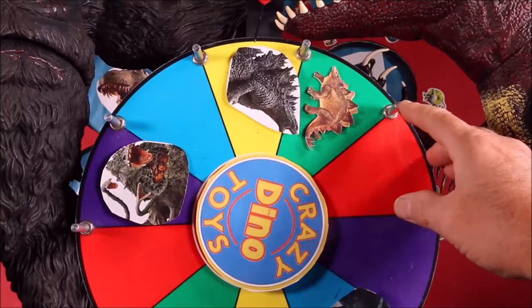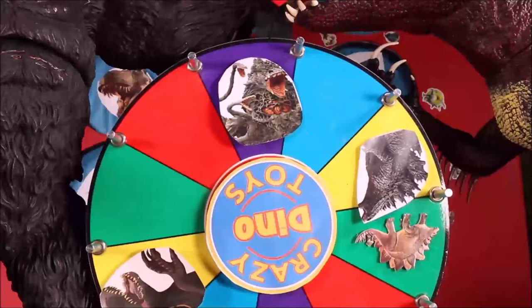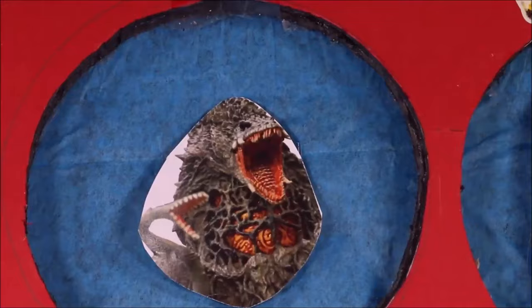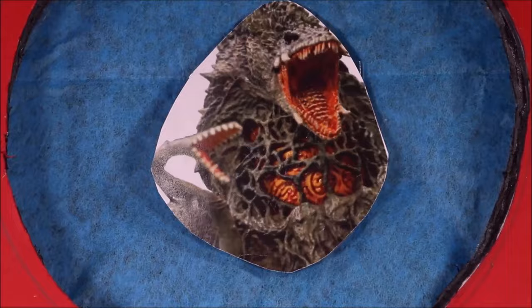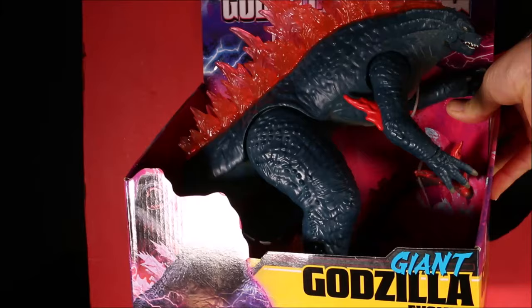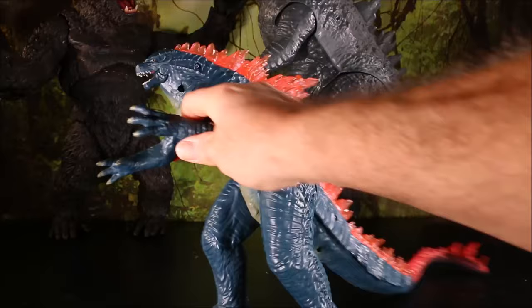Looks like we have Violante! Our next one was Violante, right smack in the middle. Before she defeats Godzilla, we punch her lights out. Cool, we have the giant Godzilla Evolved — let's open it! There's the giant Godzilla Evolved, 11-inch — it's really cool. There's the back, let's open it up. The giant Godzilla Evolved with his cyborg tail.